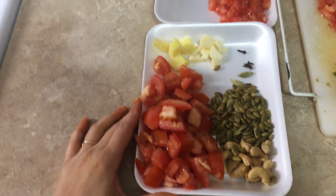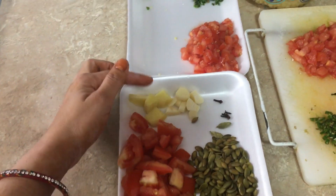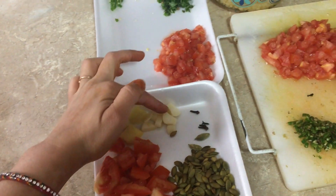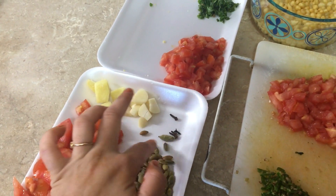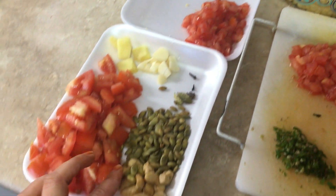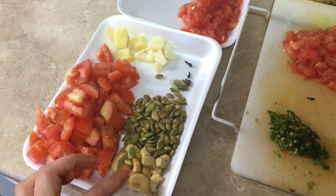Yaha pe ek tray mein, meinne apne paneer lababdar ke liye sab kuch ready karke rakhha hai — do tomato meinne roughly chop kar liye hai, one inch ginger piece, two cloves of garlic, yaha pe meinne laung li hai 4 pieces, two elaichi li hai, aur yaha pe meinne paanch se saath kaju liye hai, aur handful of pumpkin seeds liya hai.